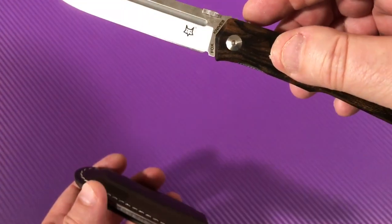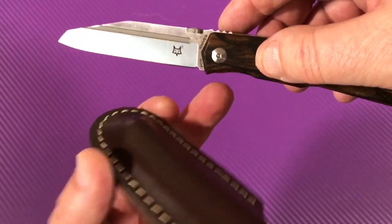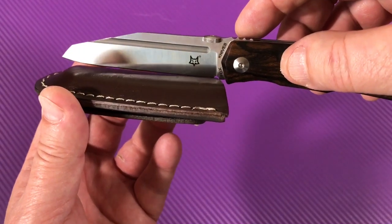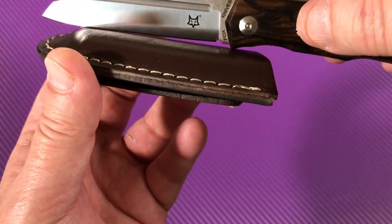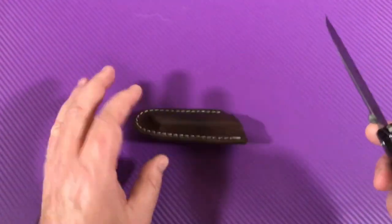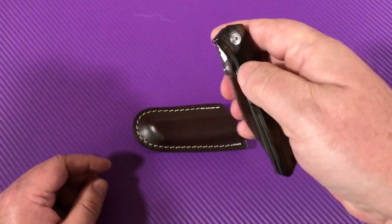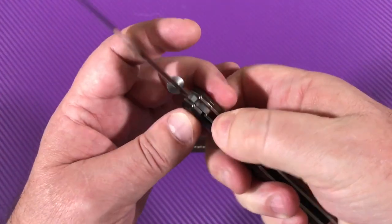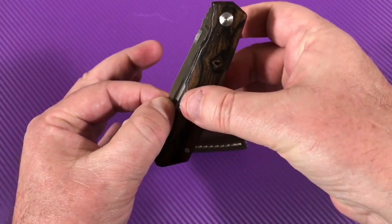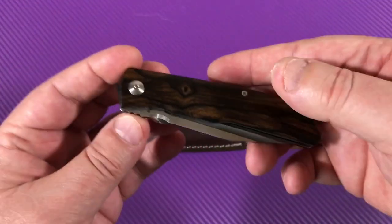It's not a flipper, so you don't have to worry about the flipper tab hanging way down and giving you a bad cutting angle. The thumb disc — they were saying you could take this off for people who live in countries where it has to be a two-handed knife, so you grab it and open it with two hands. You can take that off.